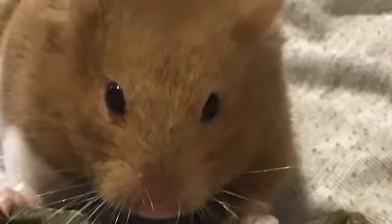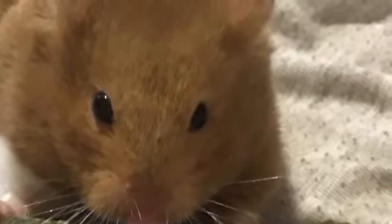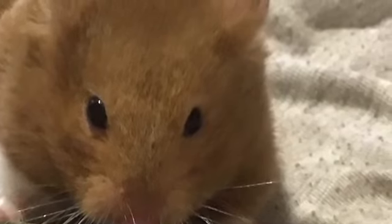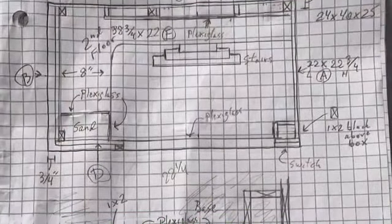This is a project for my granddaughter. She has a Syrian hamster named Felix seen here. She wanted a bigger enclosure for him, and this is what I came up with.